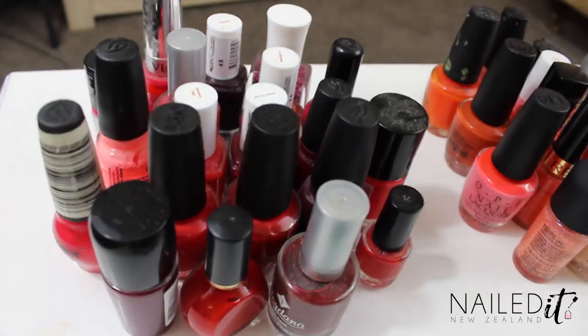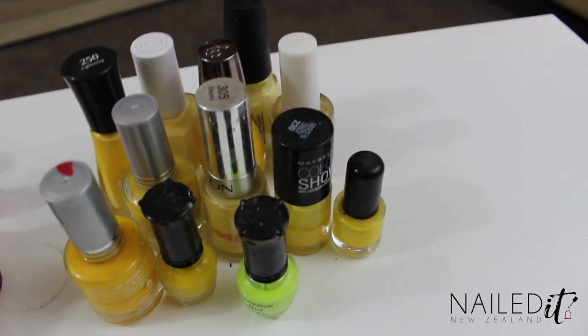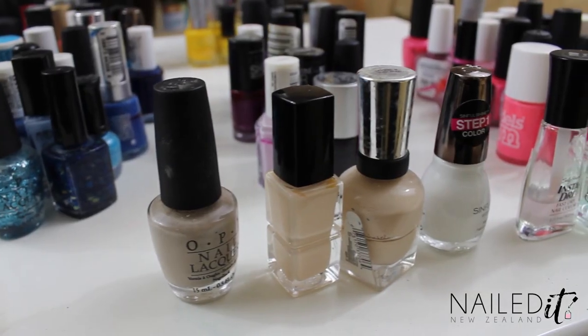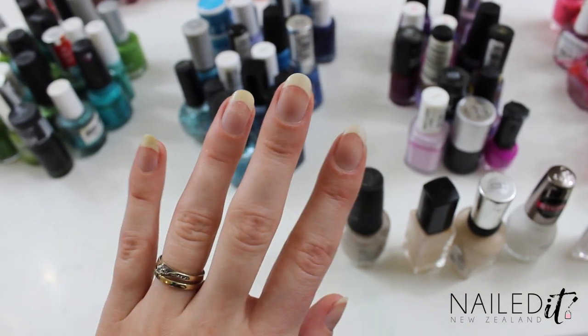These are the polishes I'm using. I have got heaps of reds, oranges, a fair few yellows, I've got heaps of greens and teals and blues, I love those colours. I've also got some purples and pinks and some quite neutral colours. I have got my quick dry top coat there in case it helps at all, but it's also almost run out, so we will see.